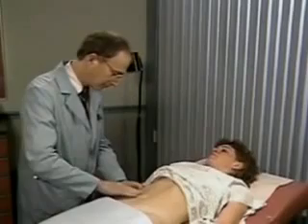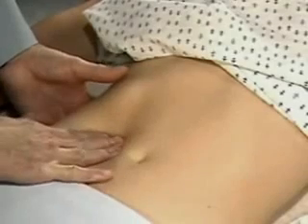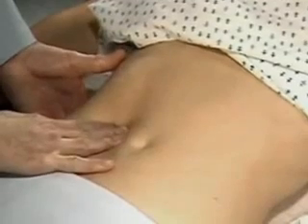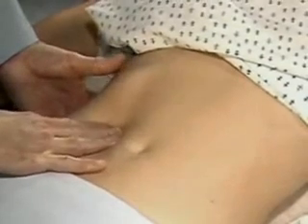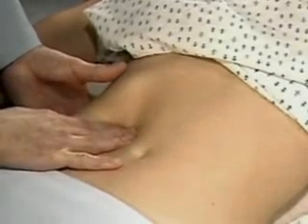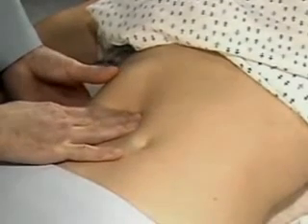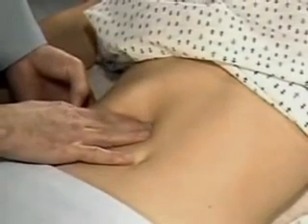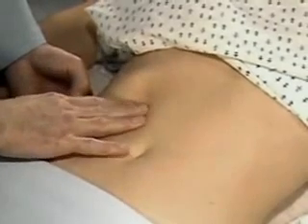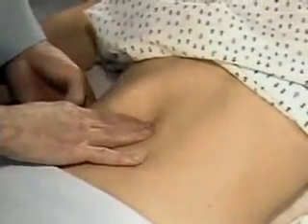To palpate the liver, place your left hand behind the chest margin and your right hand lateral to the rectus abdominis muscles and well below the lower border of liver dullness. Press gently into the abdomen and as the patient breathes deeply, try to feel for the liver edge as it moves down. If possible, let the liver slip under your finger pads as you feel its surface.